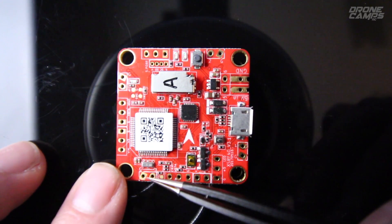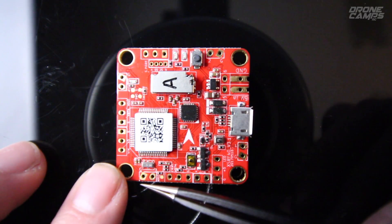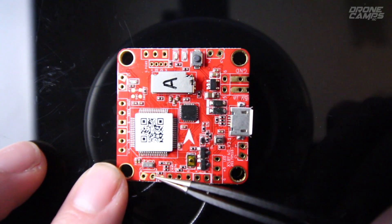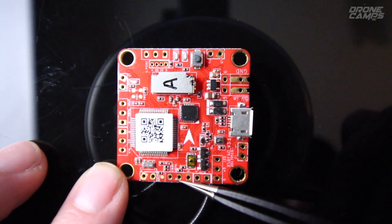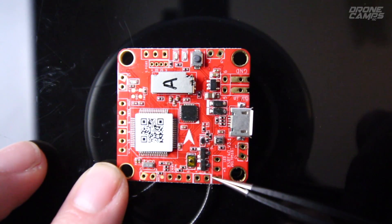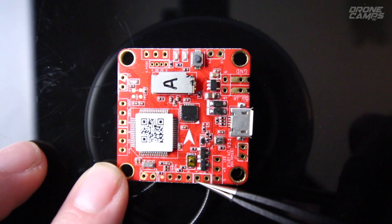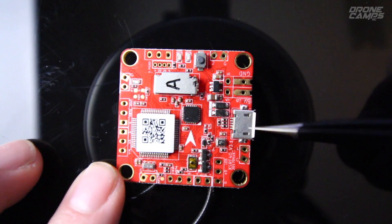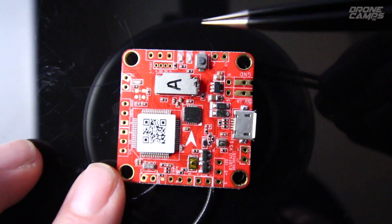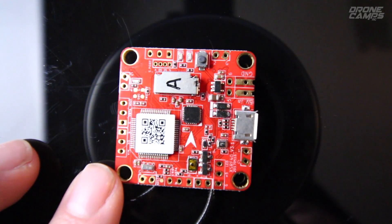On the bottom row far left is motor number three, with ground wire support and signal wire next to it. The next pad is for current V-battery and ground. The next two are for your buzzer — positive here and negative here. You have your USB port here for connecting to Betaflight. If you're running GPS support, it goes into those four slots for the I2C clock and related connections.